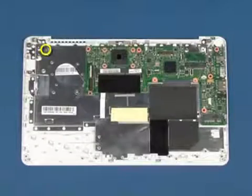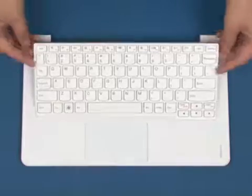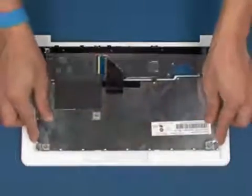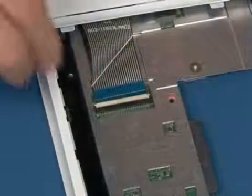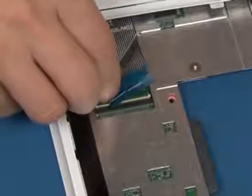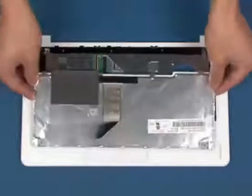Remove the single screw that secures the keyboard to the chassis. Turn the chassis over. Flip the keyboard over. Disconnect the keyboard cable as shown. Remove the keyboard from the system.